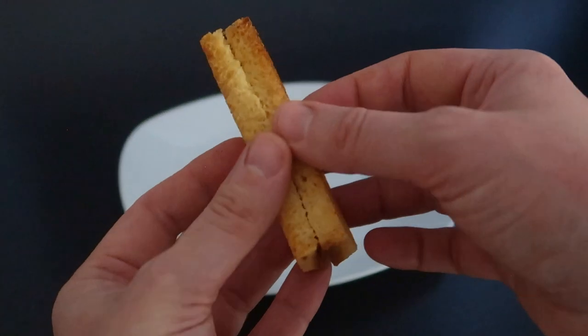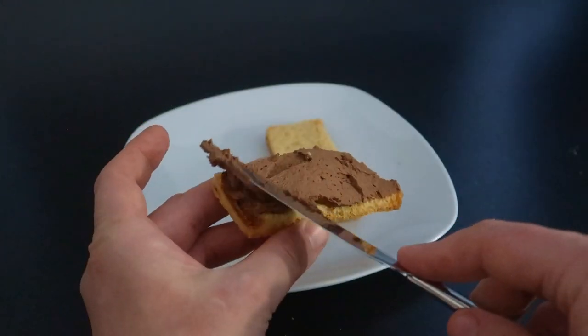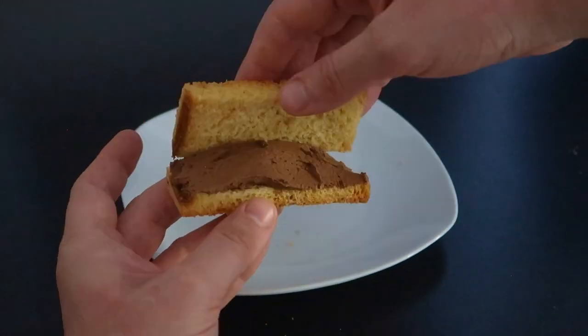Cut in half one of the rectangles and fill it up with some mousse. A choco sandwich is ready for a fast snack.